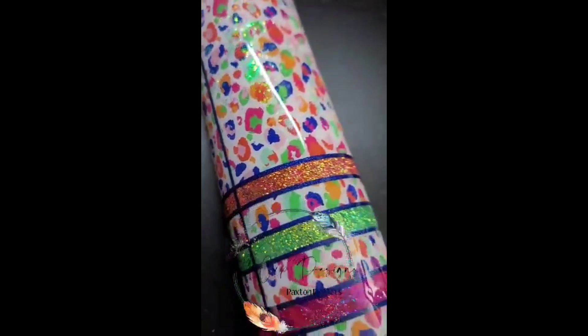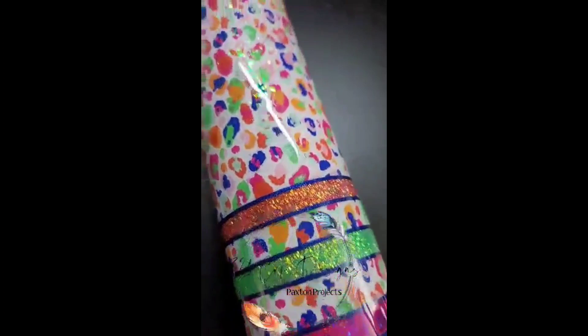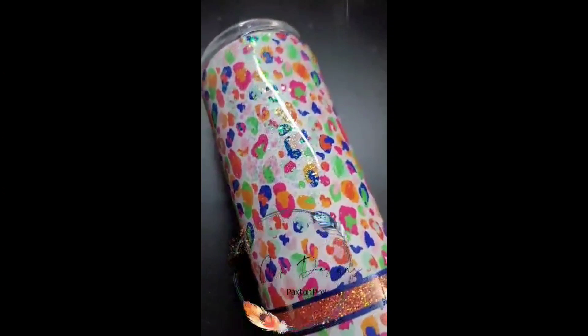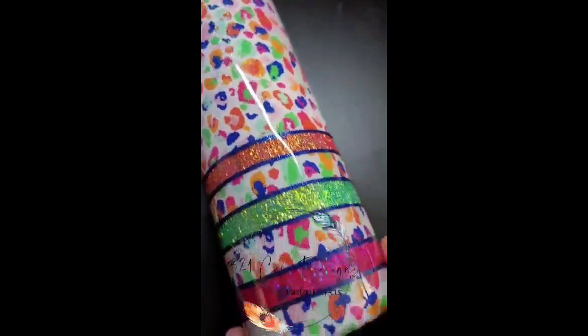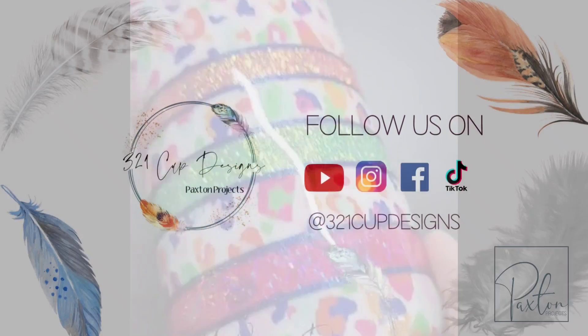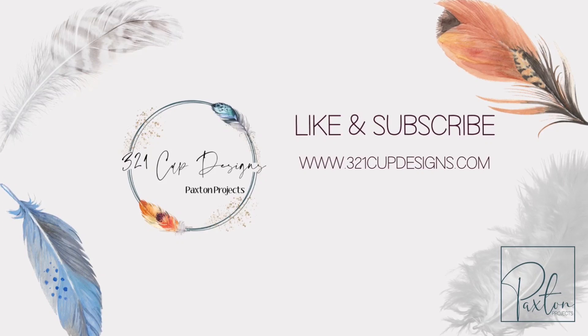I'll have everything linked down below — all the vinyl, the glitters, and everything. If you recreate this or if this inspires you to create something else, please like and subscribe. Tag me at 321cupdesigns on Instagram, TikTok, YouTube, Facebook — all of it. I have it all. Please like, subscribe, and I will see you next time.